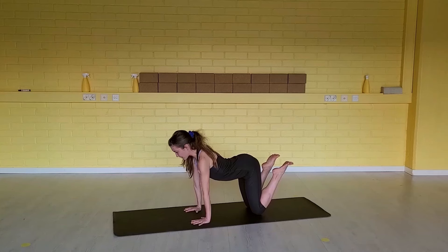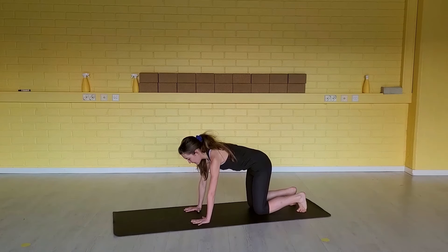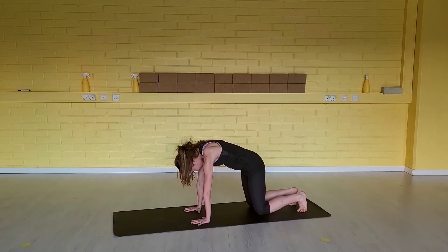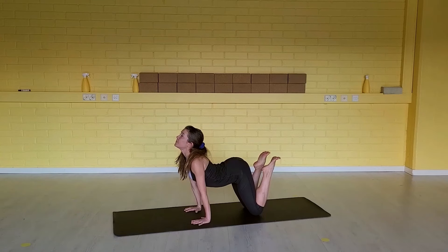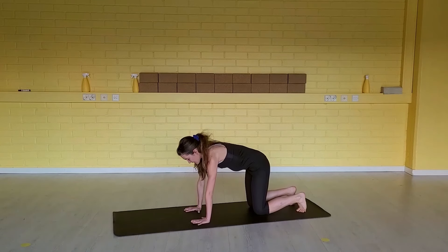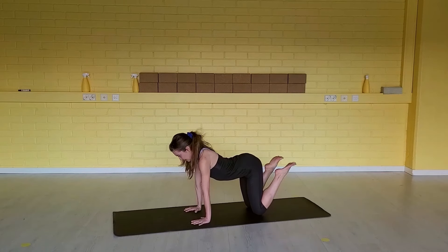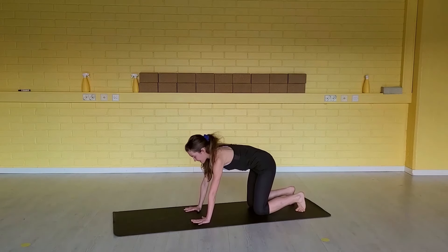Inhale, broaden your collarbones, heels up, activate your hamstrings. Exhale, round — connection to the core. Inhale, open your heart. Exhale, round. Inhale. Exhale.